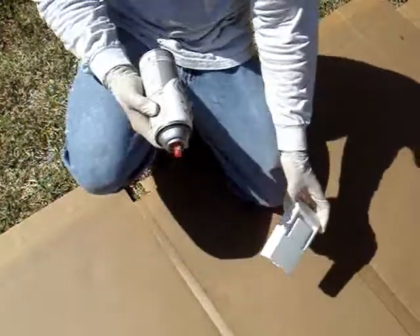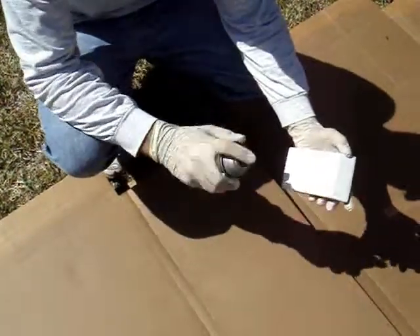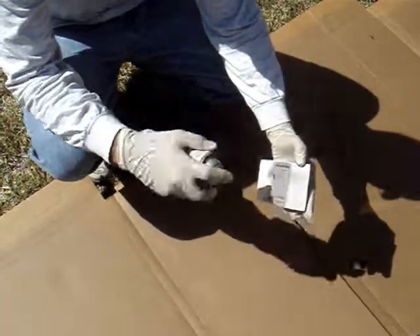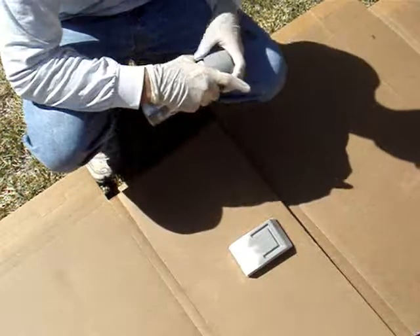Right now I'm going to start the weathering using the Krylon Glossy Classic Gray. I'm just going to be spraying this into the recessed areas and get it from all angles. Let that dry and we'll come back and show you how to make it look better.